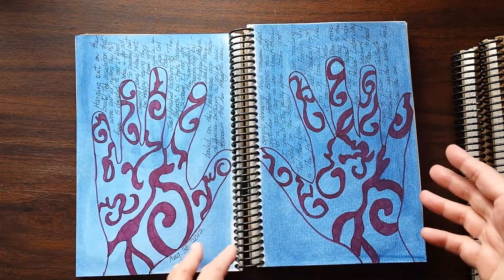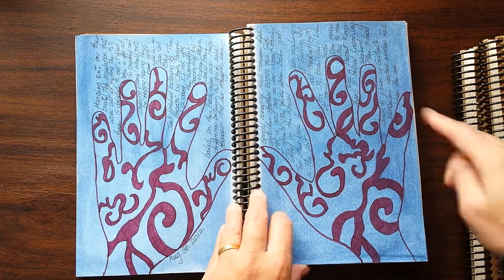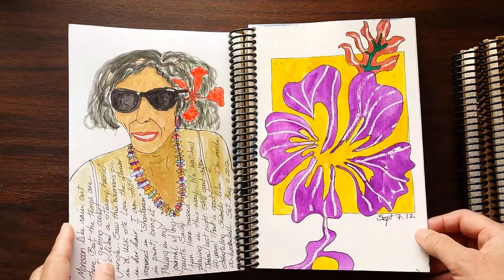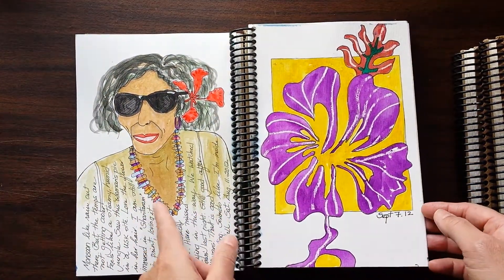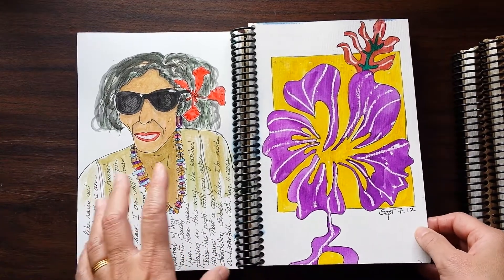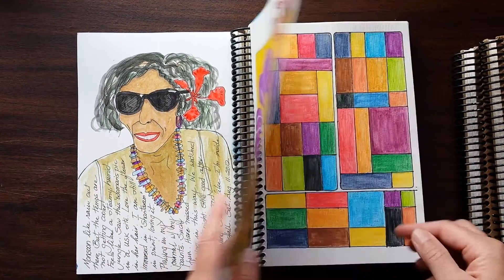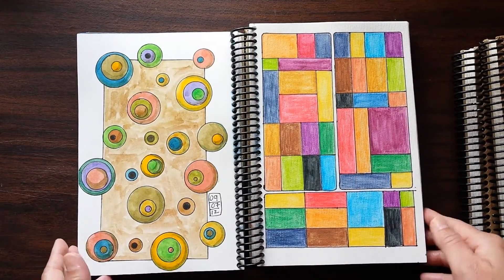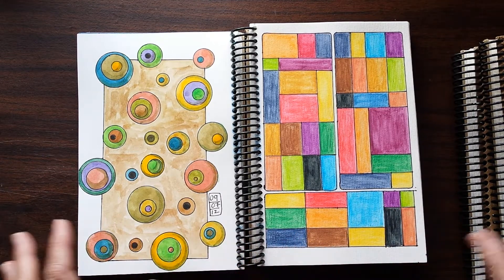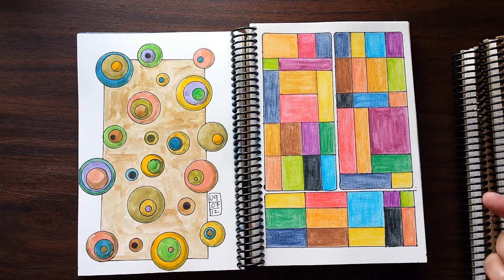Playing with acrylics a lot here. My older journals tend to have an outline of a hand with some zentangling on the inside as I take notes on different things. Trying to sketch people I'm seeing — I think I saw an image of this woman somewhere online and kind of liked the flower in her hair with the colorful necklace she had. Anytime there's patterns in my journals, I tend to be listening to an audio book or a podcast.